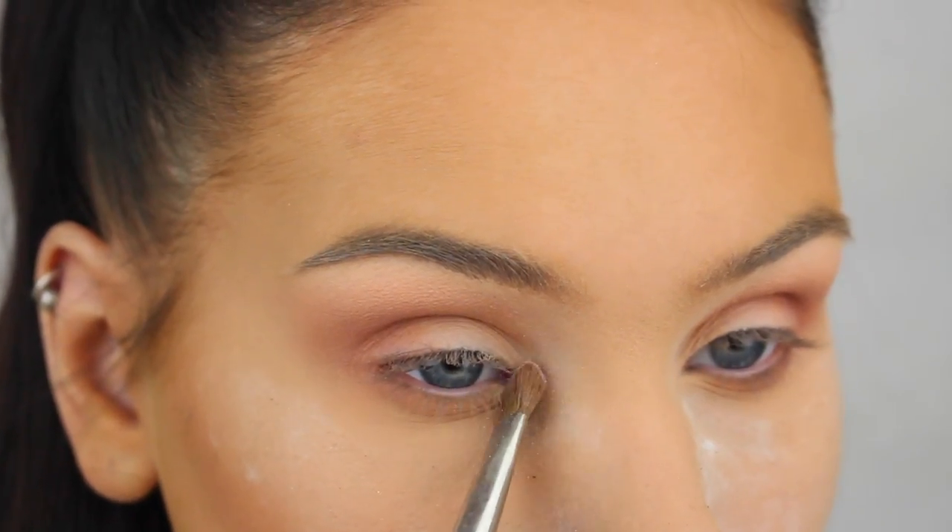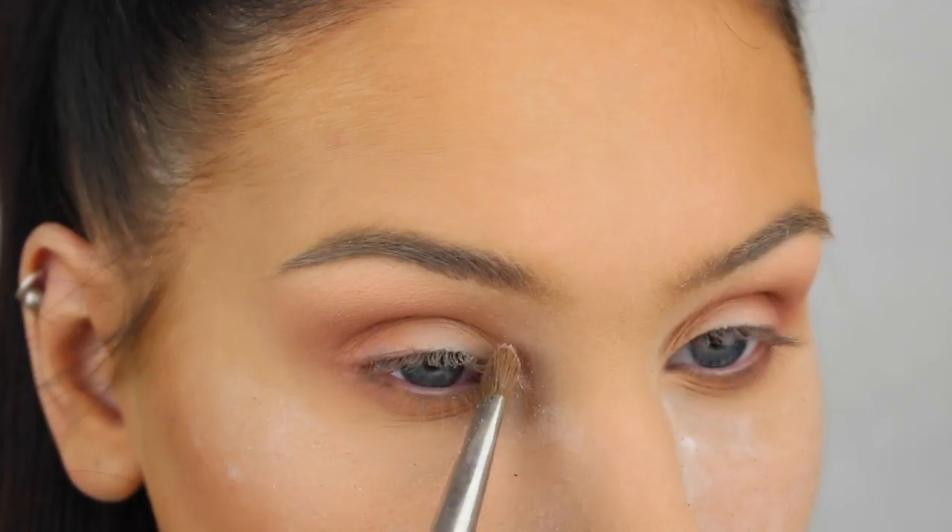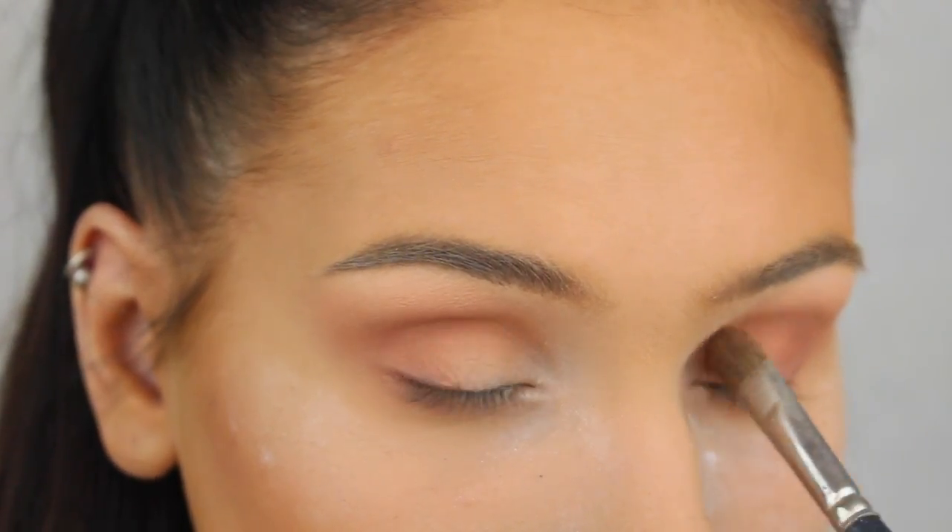Within the corners I'm mixing Forever Young and Forever Lit from the palette Anastasia Beverly Hills did in collaboration with Nicole here on YouTube.